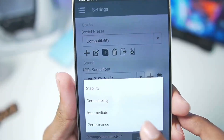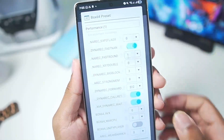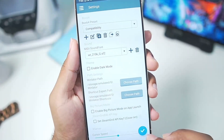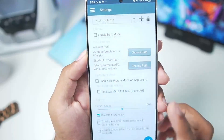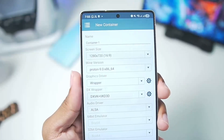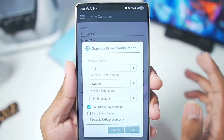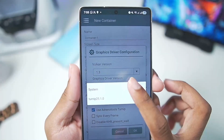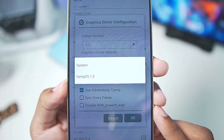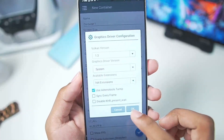Let's apply the best settings. Box64 preset — set it to performance, duplicate it, then tap on the edit button and set the save flags level to 0. Here I'll choose the performance preset I just created, then tap the plus button and start setting up the simulator. Graphics driver will have only one option, which is the wrapper graphics driver — definitely the best. For the graphics driver version, if you have a Snapdragon 8 Gen 3 processor or below, go with Turnip 25.1.0. As I have a Snapdragon 8 Elite processor device, I'll go with System Graphics Driver.